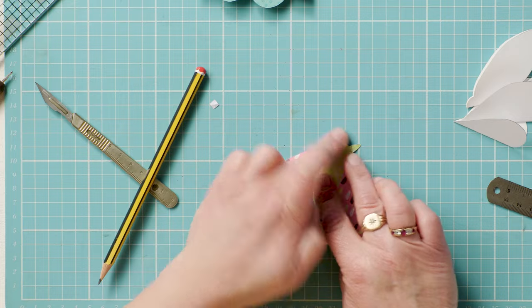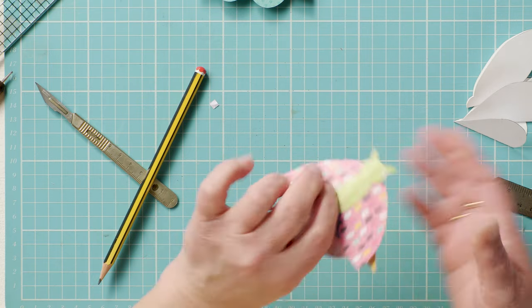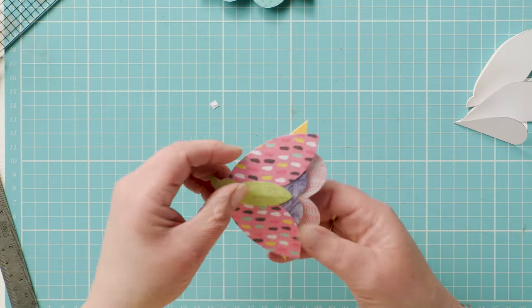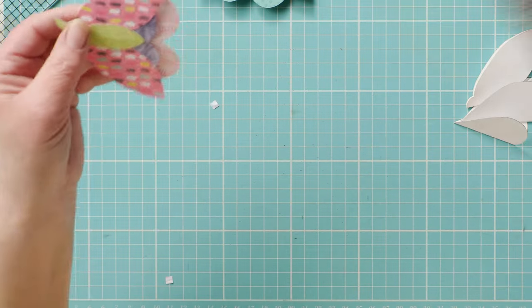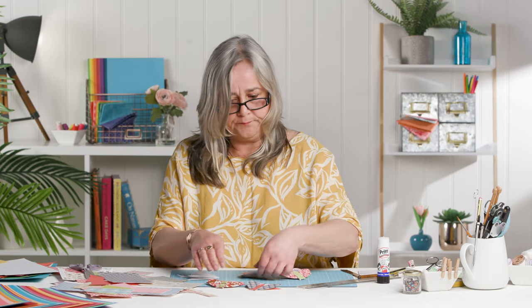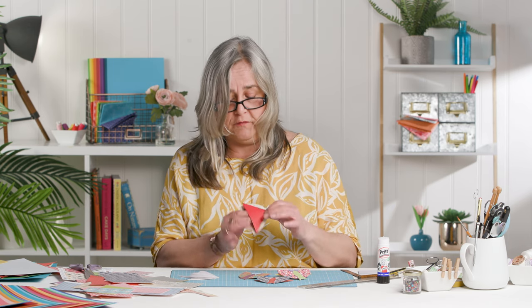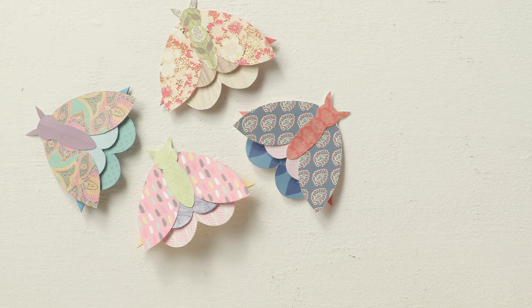Pop your finger in it and you've got an easily slip-onable bookmark to go on the corners of your book. You could even use these as little gift tag envelopes — write a message on the back and pin it to a present. I'll make sure there are templates in the description below so you can make your own. Enjoy your flurry of moths!